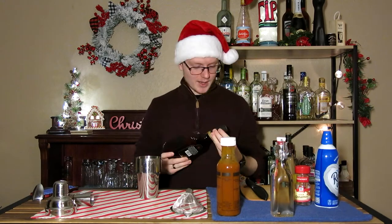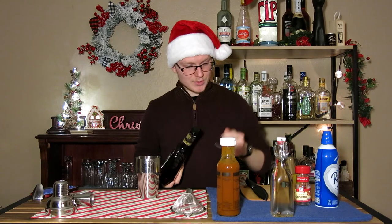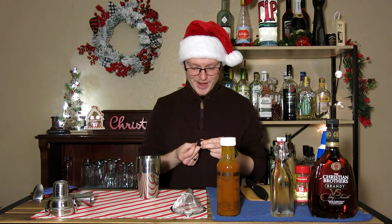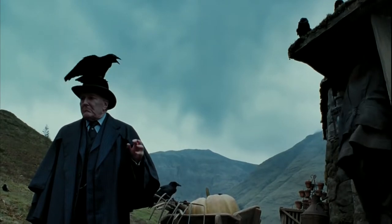This drink is called a Rubius. As many of you may know, in 2022 we lost Robbie Coltrane, the actor who portrayed Rubeus Hagrid in the Harry Potter films. I wanted to make a drink inspired by a particular scene in the movie to pay respects. There's a scene in the third movie, Prisoner of Azkaban, where just after they've saved Buckbeak from being executed, Hagrid invites Dumbledore in for a cup of tea — or rather, a large brandy. 'Find no small glasses in this house.' So we're going to do that.